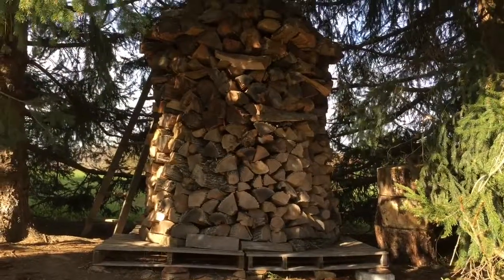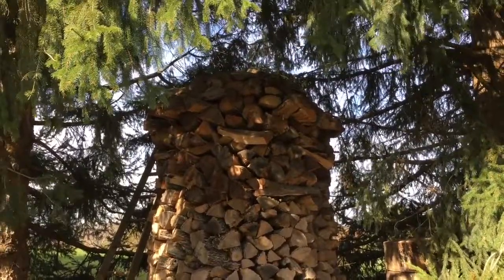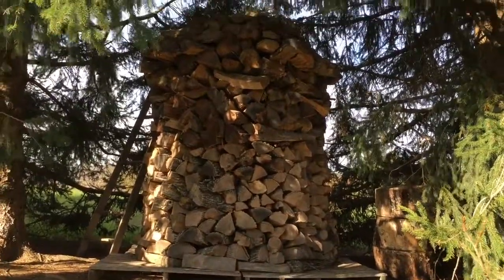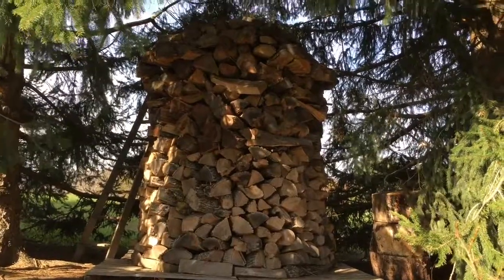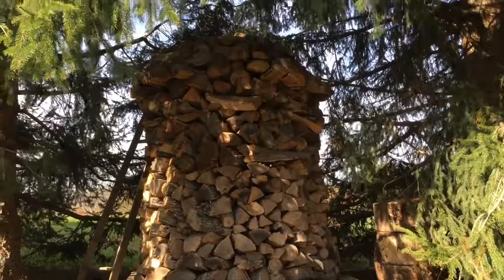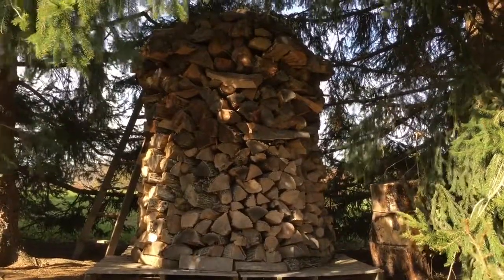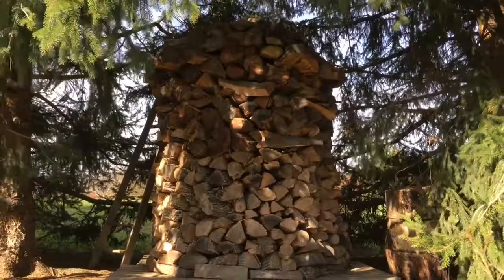You might be asking yourself why you should bother building a wood pile like this. There are several reasons. First, once you get good at building them you can build a huge wood pile very quickly — much faster than any traditional wood pile. The main reason is that you don't have to worry about finding spots for your irregular pieces of wood. The irregular pieces can all go in the middle and they don't need to be stacked — they're just thrown in loose.